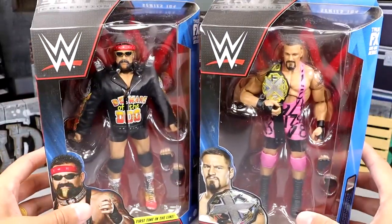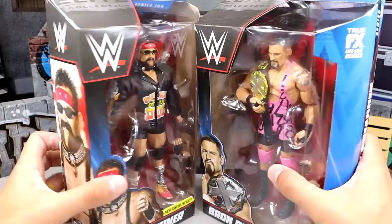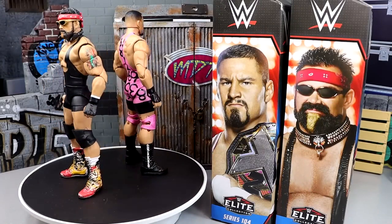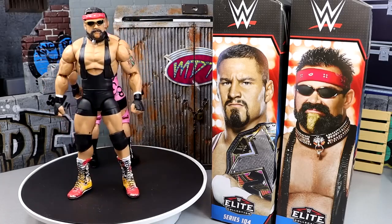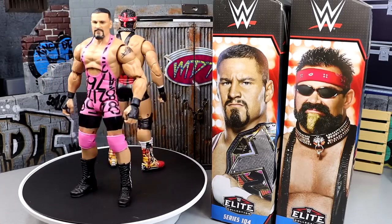And then we do have Braun Breaker here, which I've never been a huge Braun Breaker guy, but he looks pretty toyetic and he's got the pink going on. Let's go ahead and crack Braun Breaker and his father out of the packaging, find out what they're about and put them on the rotating base. Here they are out of the packaging spinning round and round. I can say right off the bat, both figures feel really good in hand.